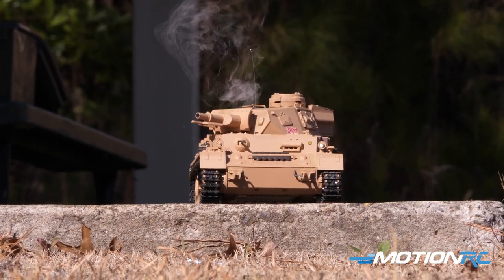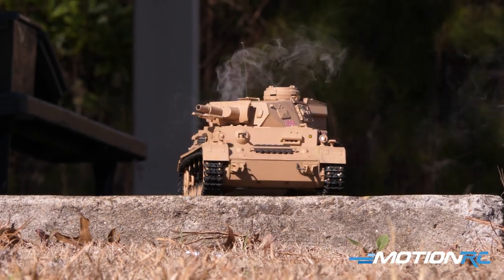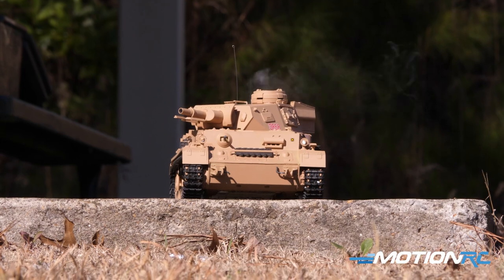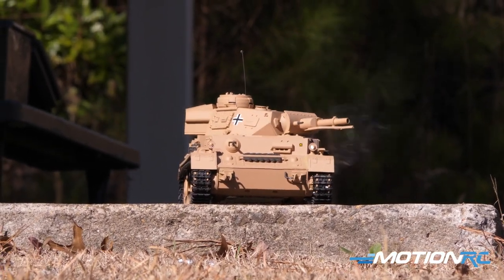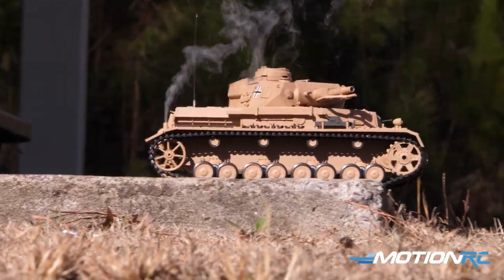From the front — it might be hard to see in daylight — you do have headlights. You can also fire your barrel, and you can shoot the machine gun. There's a little red light on the machine gun on the front of the tank that will flash when fired, which is another cool little feature.